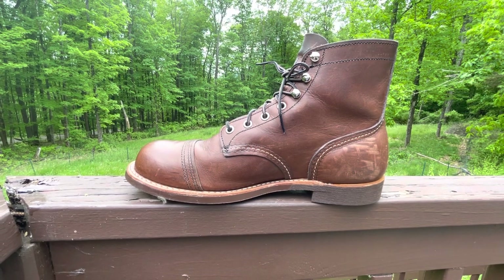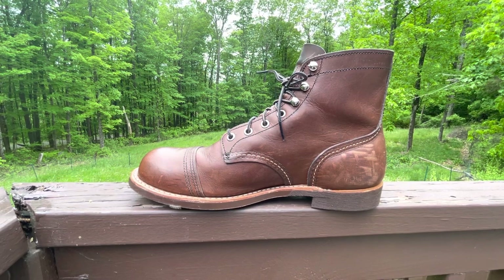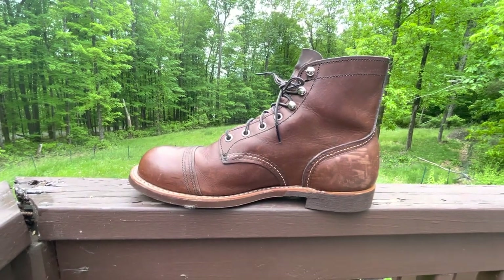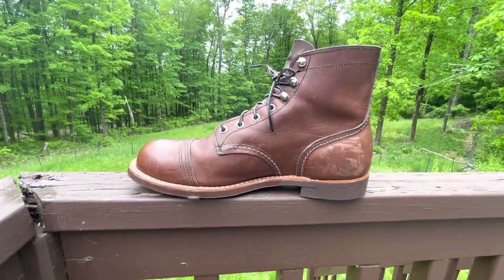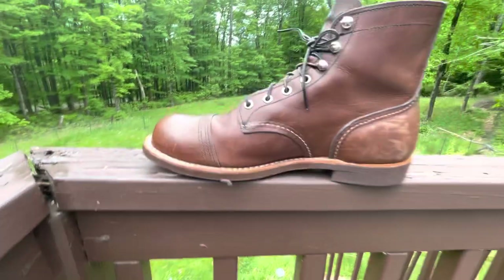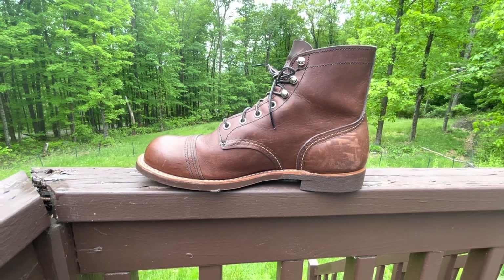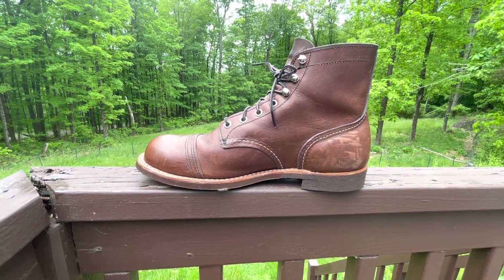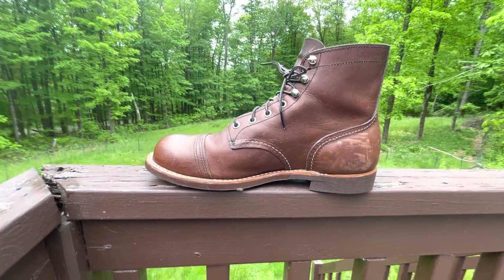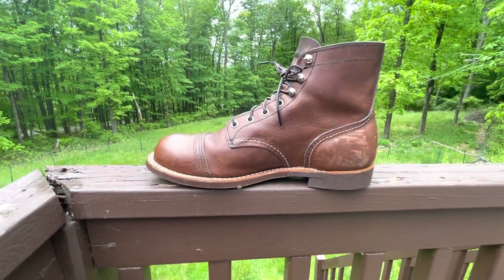With the Iron Ranger, sizing is pretty simple. On an Iron Ranger, typically you want to go full size down from your Brannock — on a Heritage Red Wing that's typically what you want to do. I'm a 10E Brannock, sometimes 10 double-E depending. I wear a 9 double-E in a Red Wing, and this boot fits excellent. The break falls right in the right place, and it's relatively comfortable.